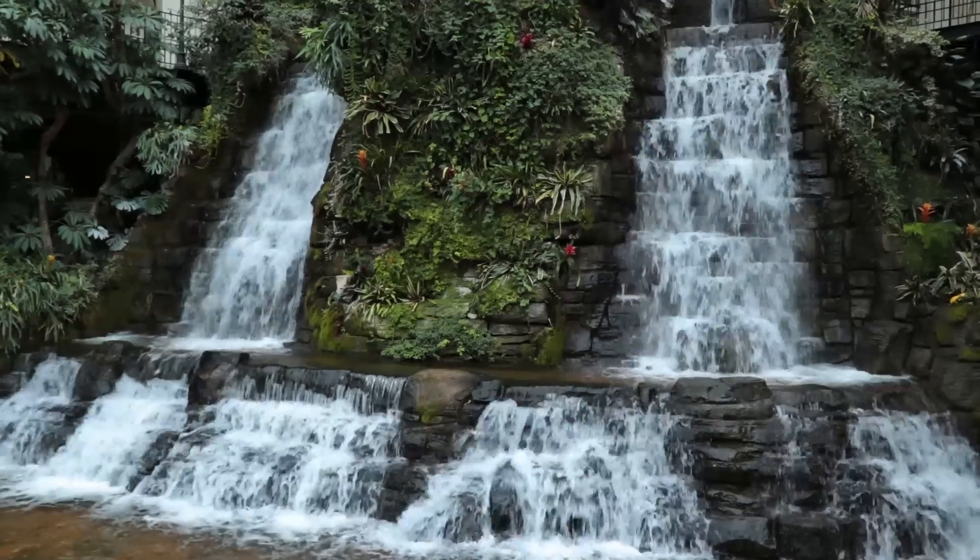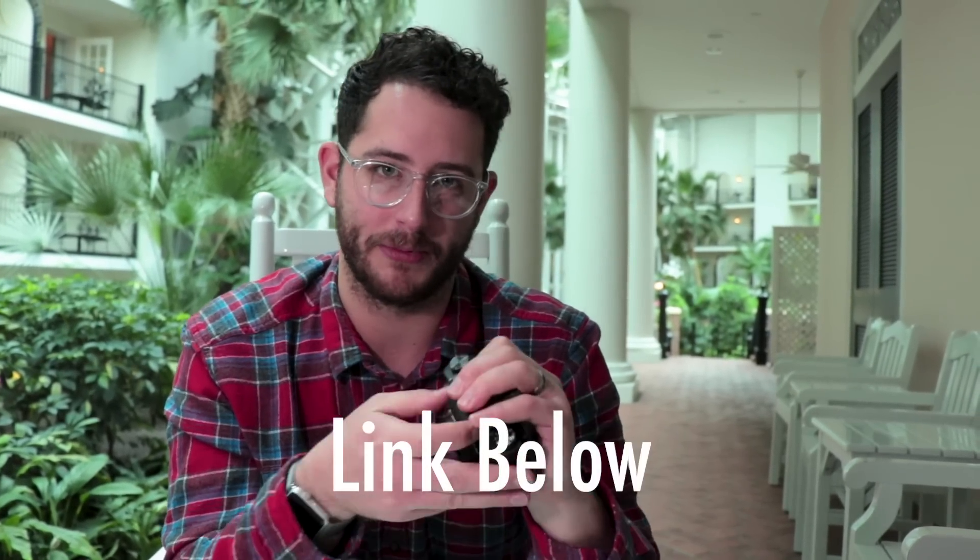Right now we're inside the fabulous Opryland Hotel. It's a little cold outside, so we decided to do the review here. We've actually done another review here — it was the 24-105 lens review, so make sure to check that out. Link will be in the description.